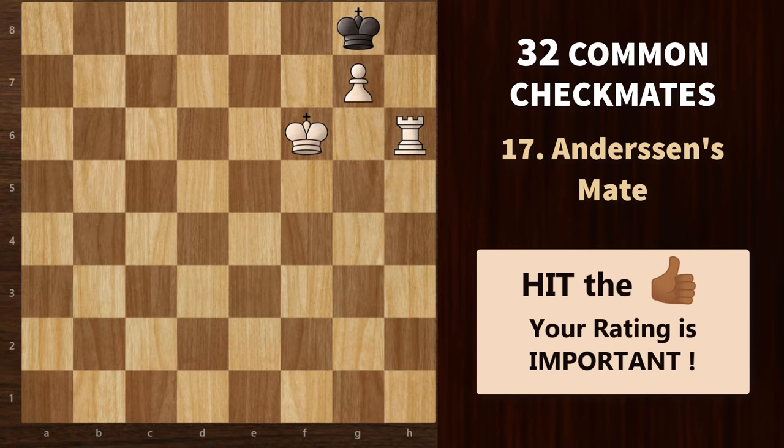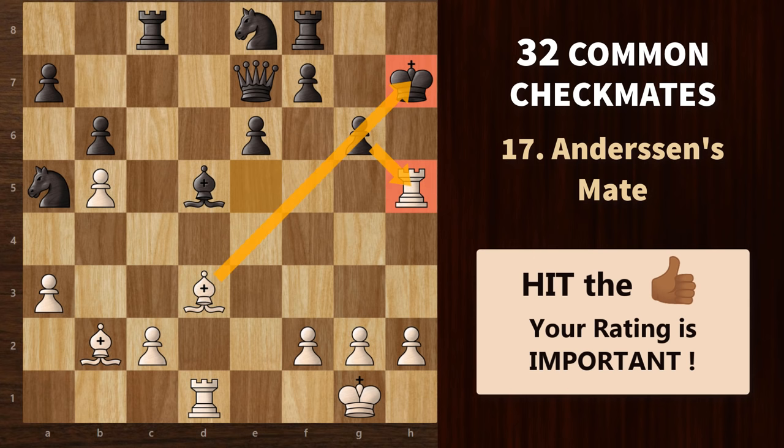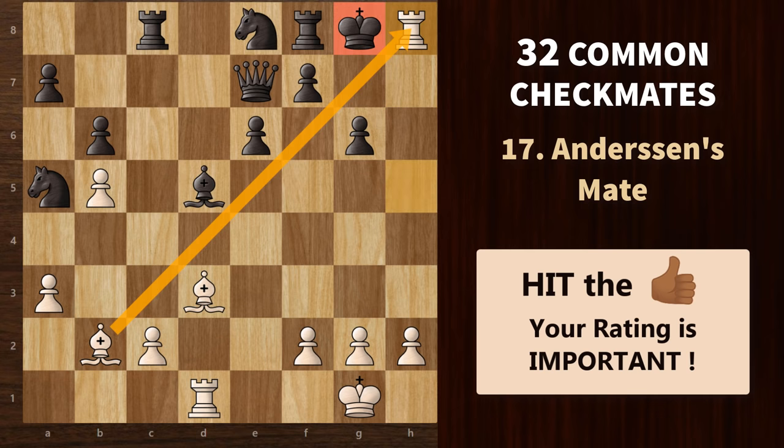Moving on to Anderson's mate, named after Adolf Anderson. This mating pattern features a rook or a queen supported by a pawn or a bishop as it checkmates the opposing king. We start with a queen sacrifice; king takes. Now rook h5 check — he can't take because of the pin. King g8 is the only legal move. And finally, rook h8 — that's what we call Anderson's mate.